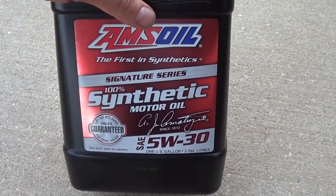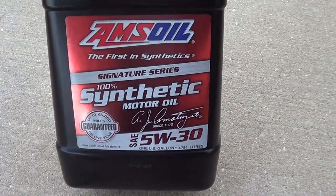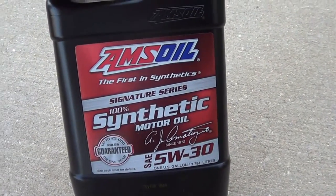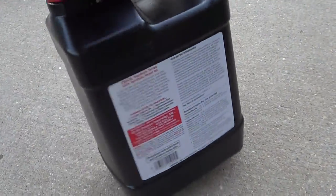The main advantage to the AMSOIL full synthetic is that its pour point is better in cold weather — it's going to have better flow. Where I live it does go down to zero degrees, so I want a good cold start and not have to worry about the engine not getting lubrication.